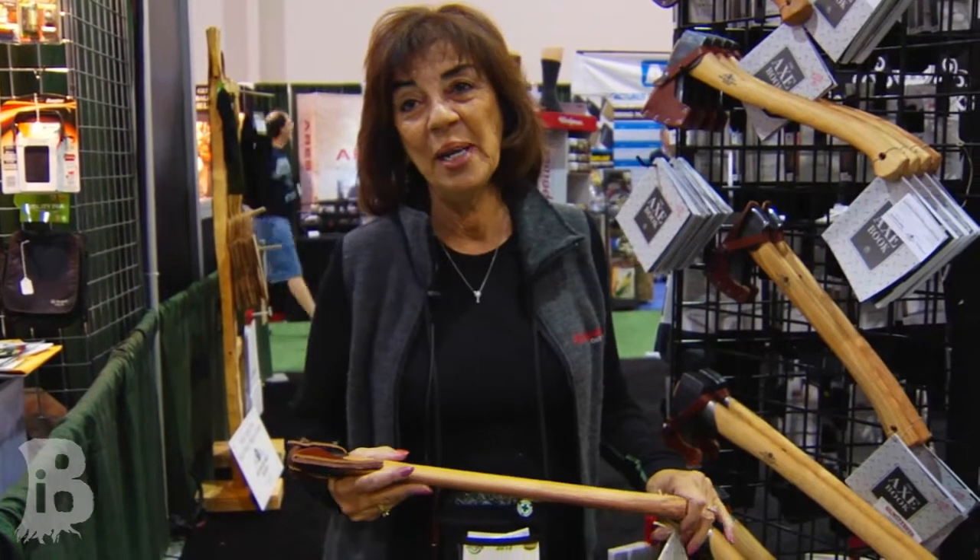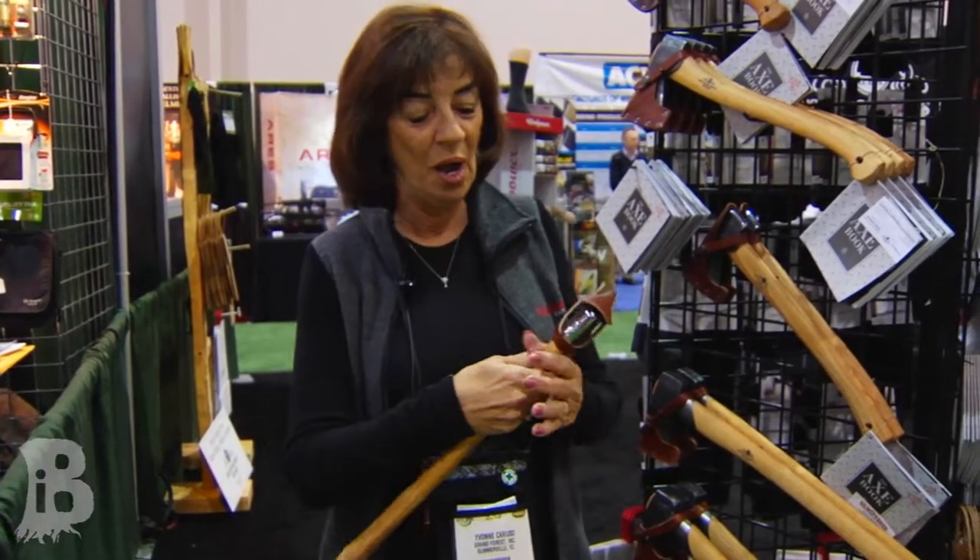Good morning. My name is Yvonne Caruso and I'm with Grands Force Brooks. We are the producers and distributors of hand-forged, very high quality axes.